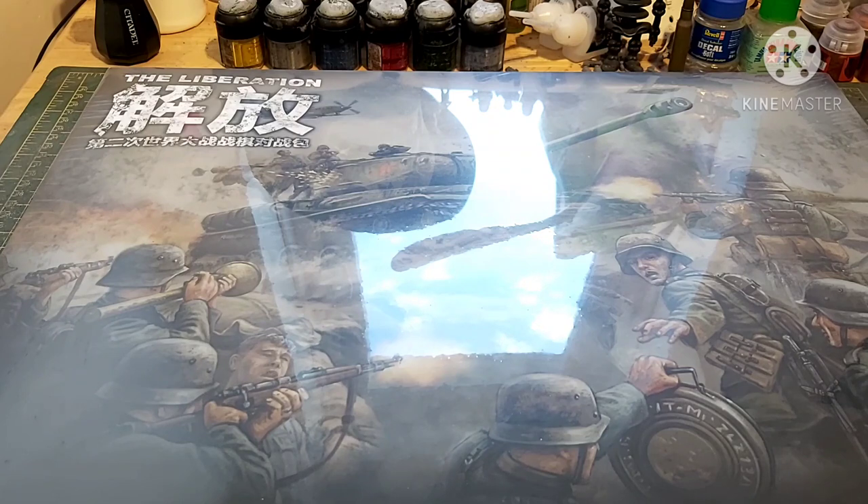Before I crack this thing open, a couple of things I need to say. First of all, there seems to be a bit of a discrepancy between the list of contents on Blitz Minis' website and the list of contents on Flames of War's official website. It boils down to one platoon of Germans and one tank. But if you look at the back of the box, it kind of says what's in the box, because Chinese use the same Arabic numbers that we use. So I'm not wholly sure what I'm going to get on the German side, but we'll open up and see.